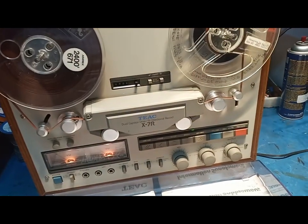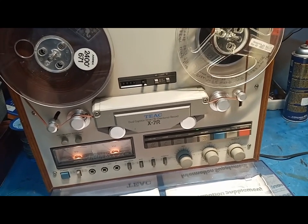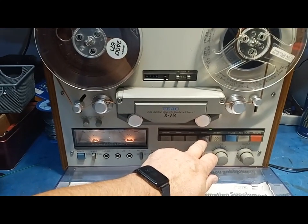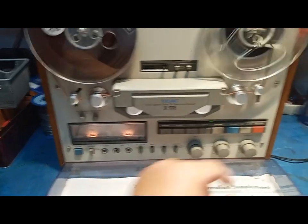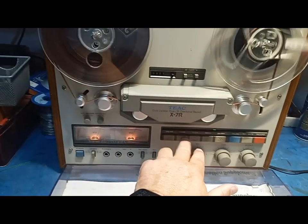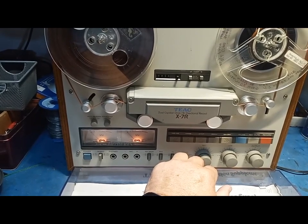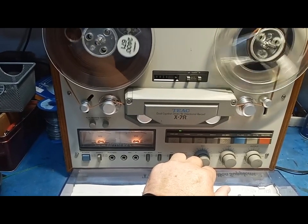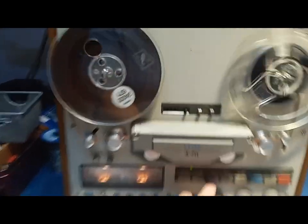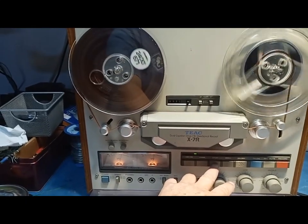This is probably from around 1985 or 1986, so that's 30 to 35-plus years of age. New belts, everything works, and the counter is also working. So everything is good — all ready for now.